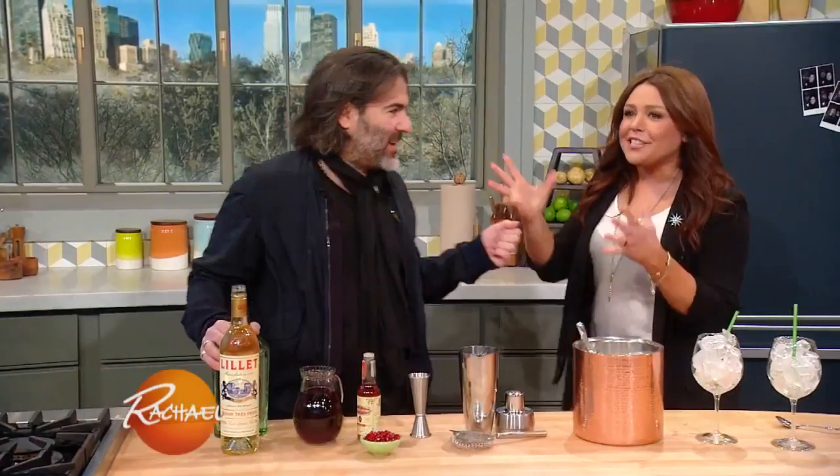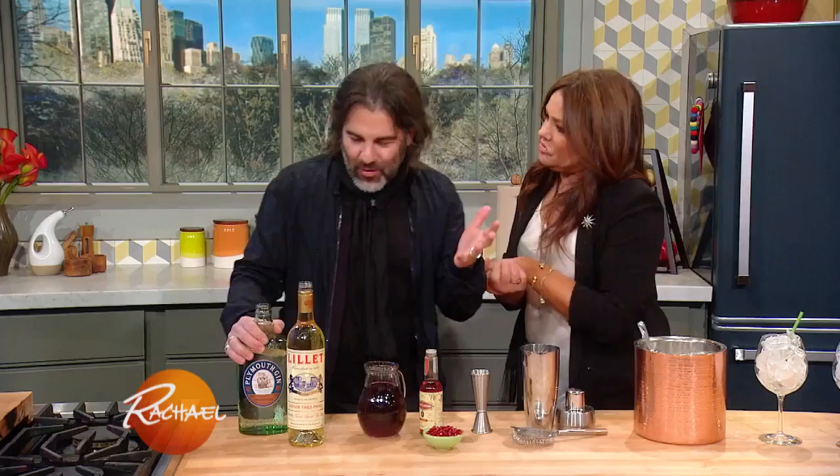What is the first drink we are making over? Well, the most classic cocktail of all time has gotta be the martini. So I'm making over a martini — we're doing a pomegranate martini.